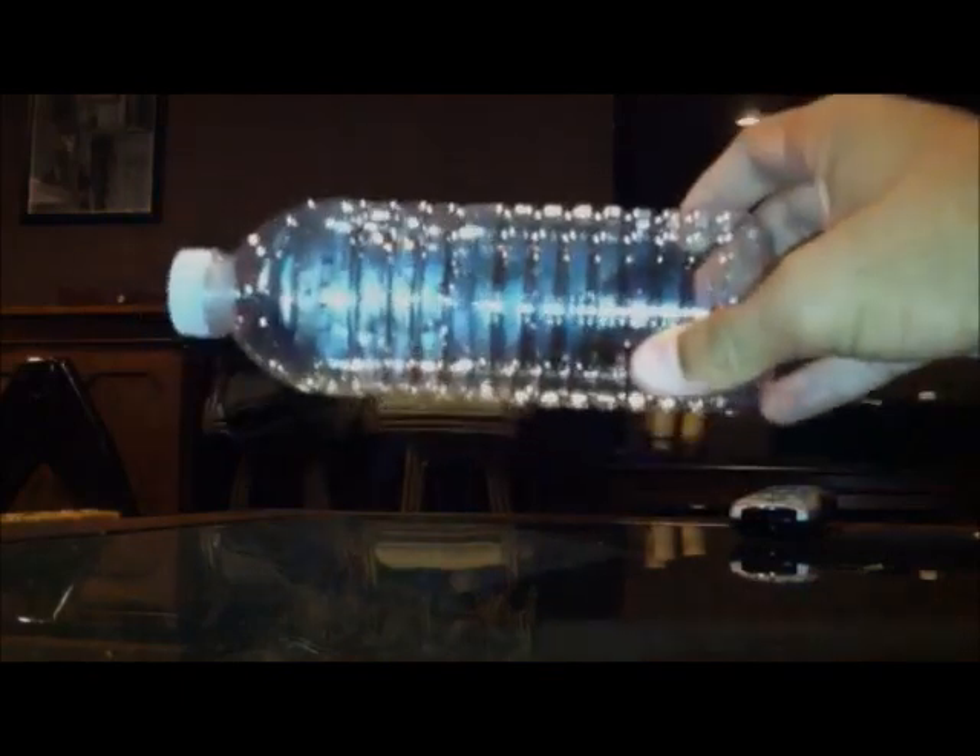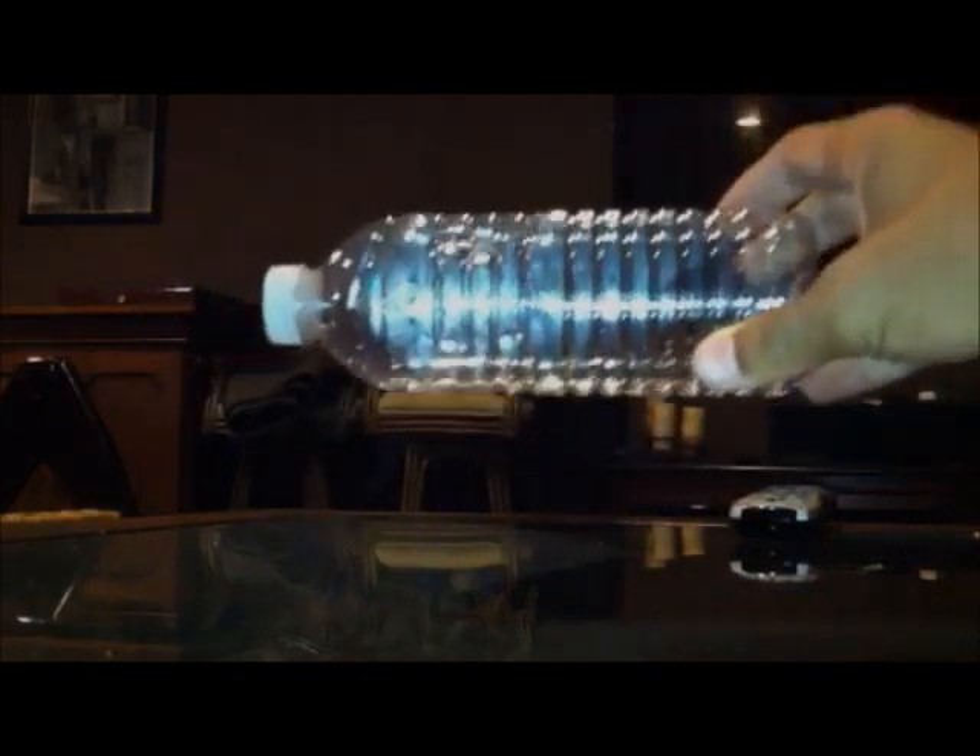Hey there guys, it's Junior Rob with you today and I will be bringing you the water bottle pressure technique. You'll need one cylinder water bottle for this experiment. You begin to twist off the two sections of the water bottle as tightly as you can.